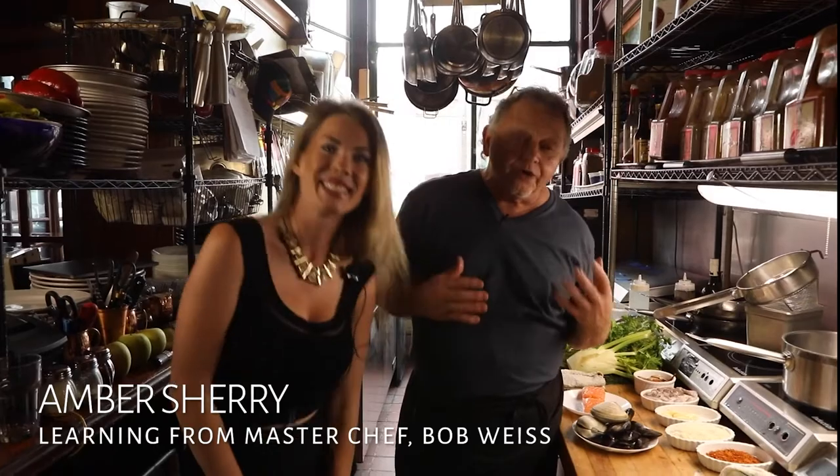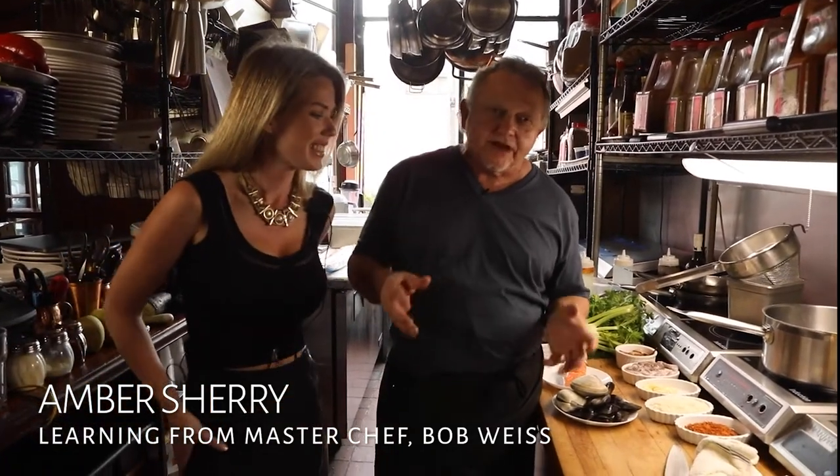Welcome home, folks. Another issue of Cooking with Blondes. Our very good friend Amber is back in the house today. We are going to do a French-style soup.